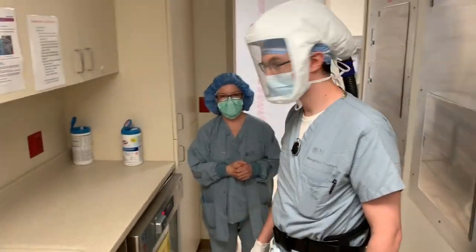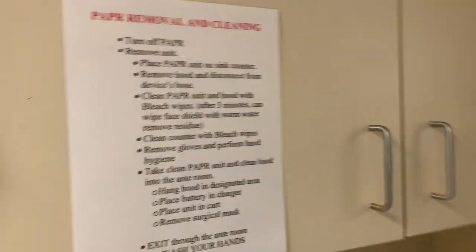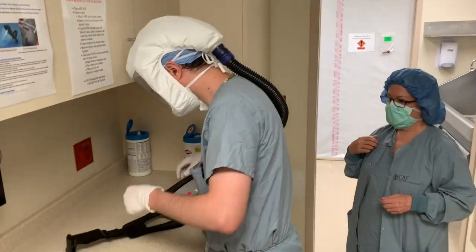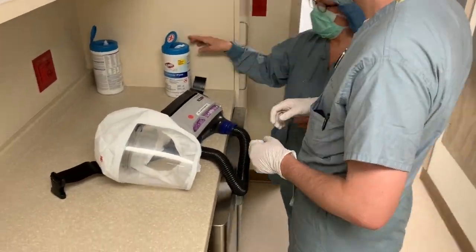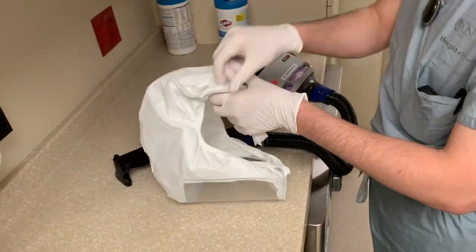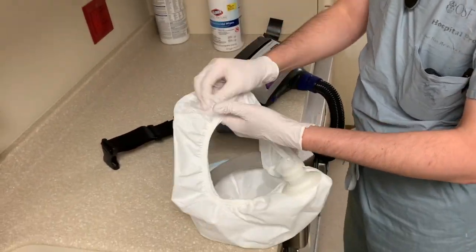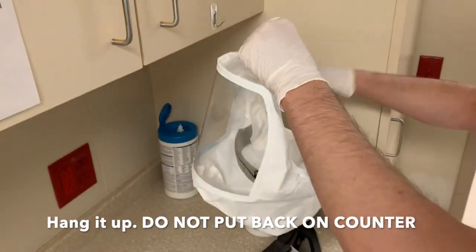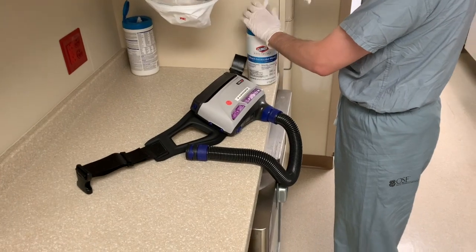The instructions are on the counter here. There will not be someone to guide you or buddy you through this process. You have to take it seriously because you must clean this — no one else will clean it for you. The next person using it depends on you. That's why you are wearing gloves. You need to wipe down the entire hood inside and out with a bleach wipe, thoroughly, in all the cracks and crevices, then hang it up so it's not touching the counter.